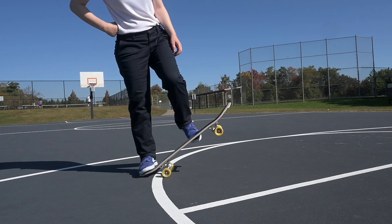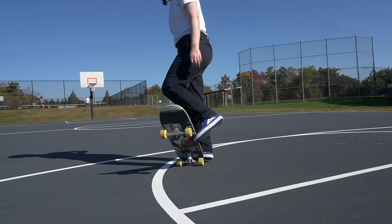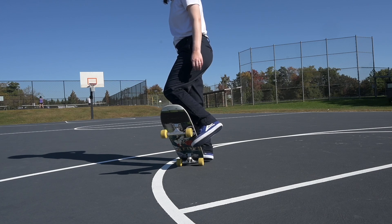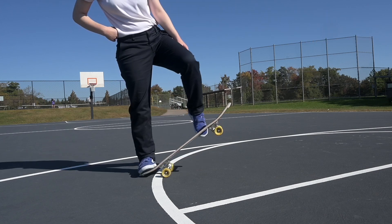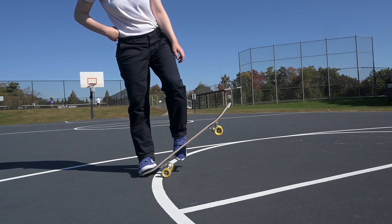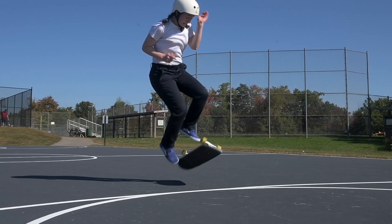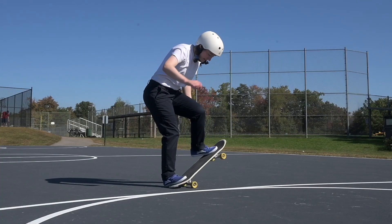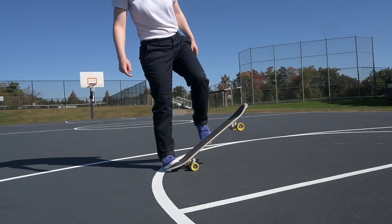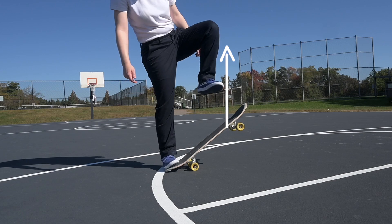Let's start with the front foot. I keep my front foot right in the center of the deck, or a little bit higher, and place my toes right under the rail of the deck. Some skaters bring their foot up much higher and others keep their foot right next to the wheels. Near the center or just above it is working really well for me right now. The important thing is what I do with it — all I want the front foot to do is grab the rail for tension and then flick and pull straight up.